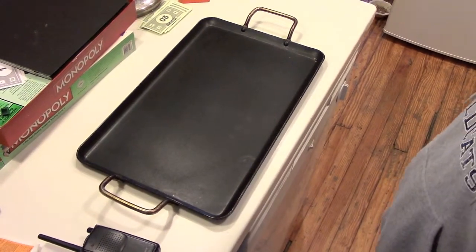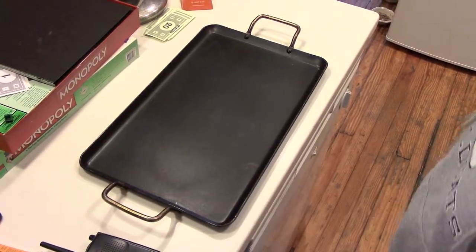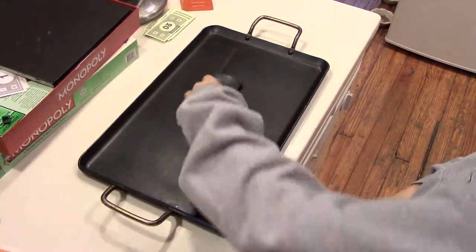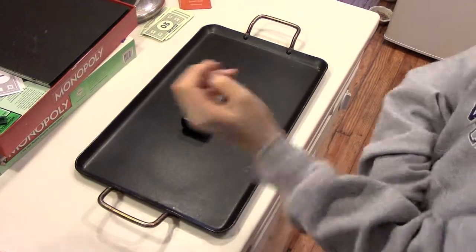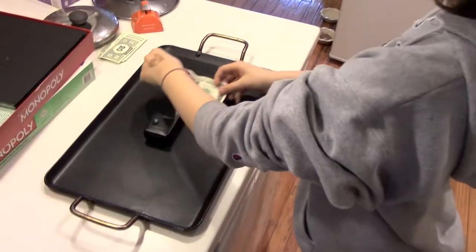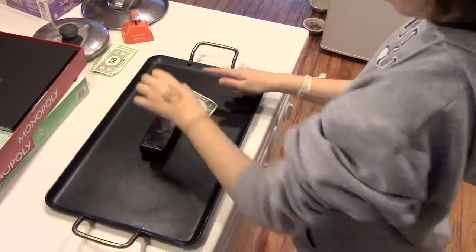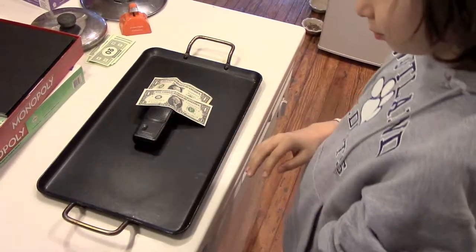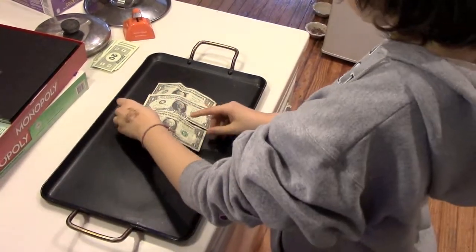Here's how you turn a walkie-talkie into a Samsung Galaxy. Put the walkie-talkie on a baking sheet. Now use dollar bills — it does not matter what kind — to cover it entirely, the best you can, as if you were trying to hide this walkie-talkie from someone. Make sure that none of the walkie-talkie is showing.